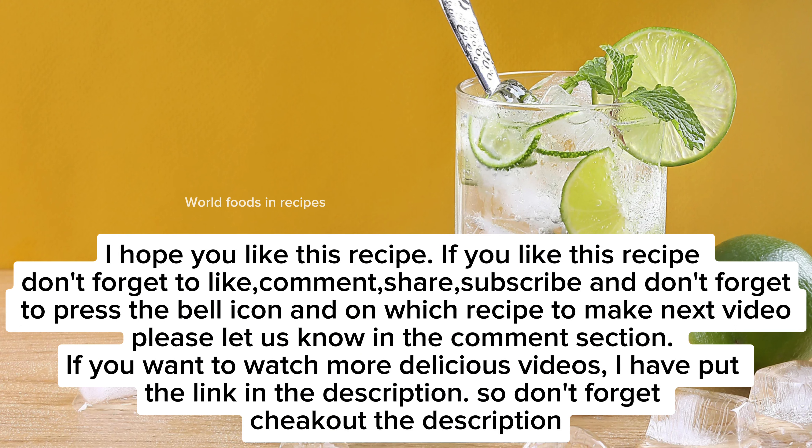I hope you like this recipe. If you do, don't forget to like, comment, share, and subscribe, and press the bell icon. Let us know in the comments which recipe you'd like to see next. If you want to watch more delicious videos, I've put the link in the description, so don't forget to check it out.